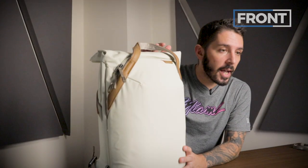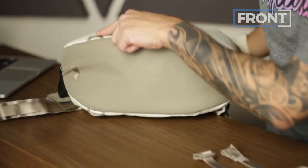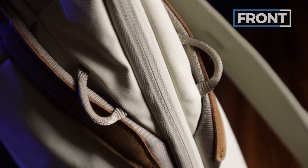Along with the leather on the tote handles, we have the leather on Peak Design's signature branding — this little tab. It's kind of a mid-century modern design. I don't know what that means, but I love it. And finally, the lash points: there are four on the bottom, two on the front, and two more on the back.